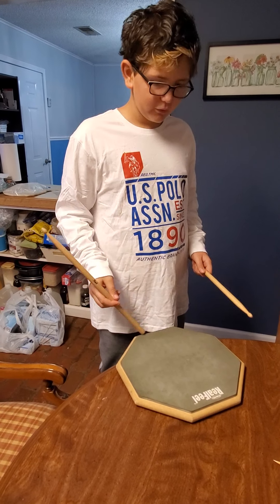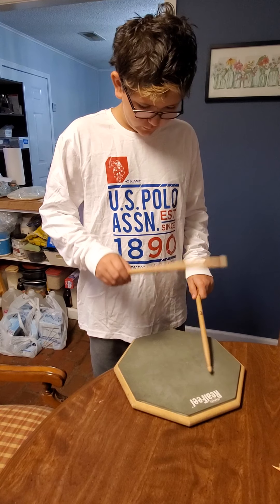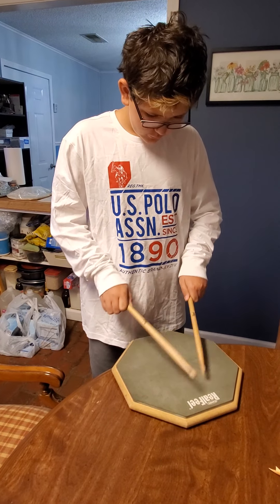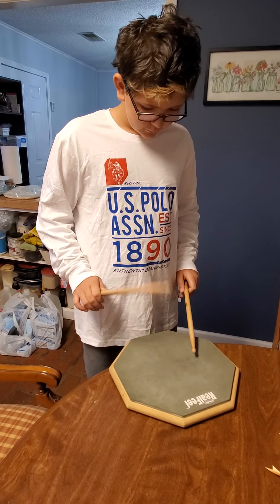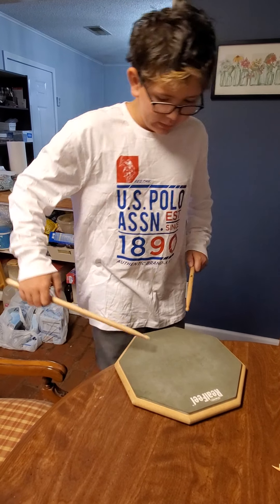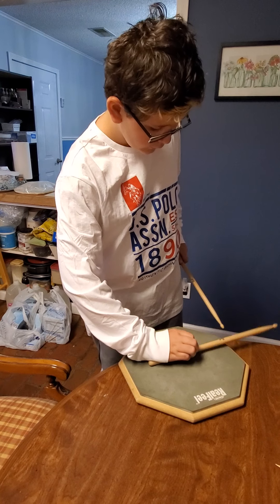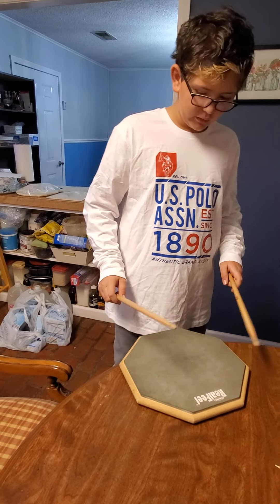Go ahead, drum roll first. The jazz thing makes it really loud. And a double stroke roll.